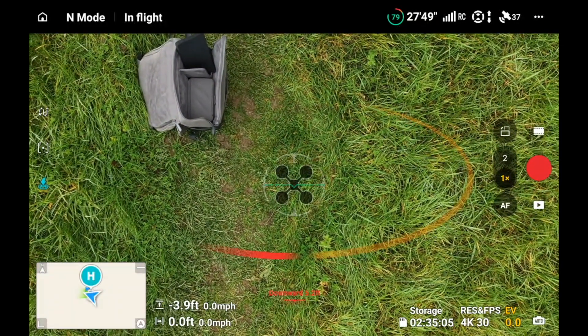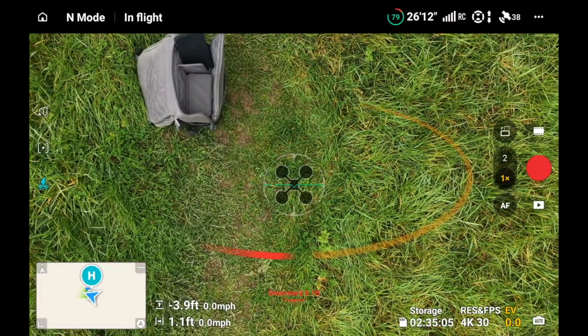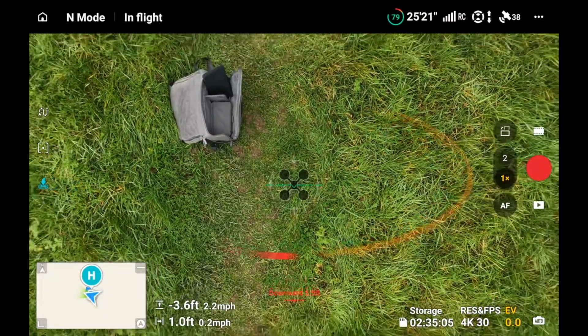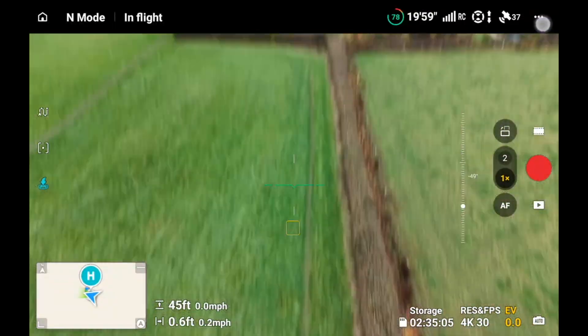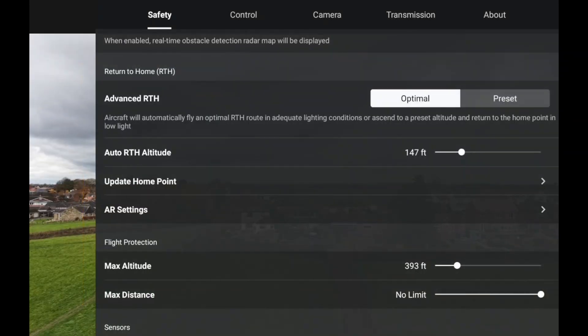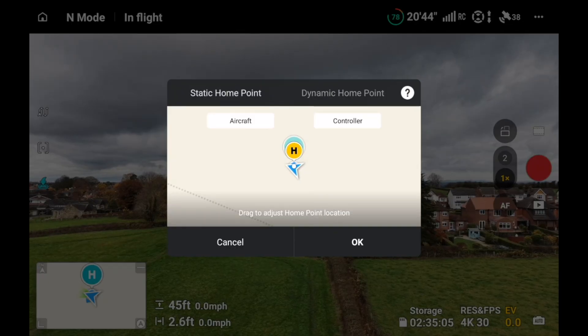There it is — it's waiting for me to land it. I'm going to bring the drone down. Flicking back to the three dots to show you one of the other things you can do: rather than having a dynamic home point, you can go back to static home point and then update it to the controller.